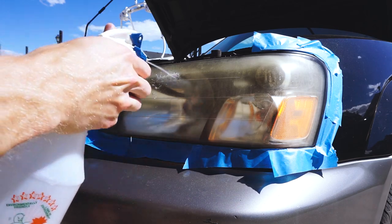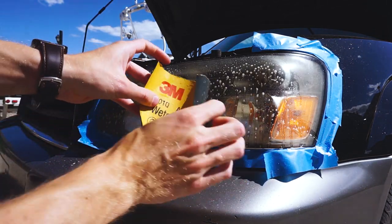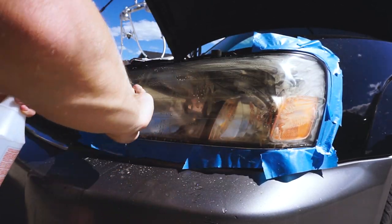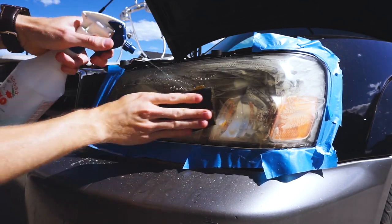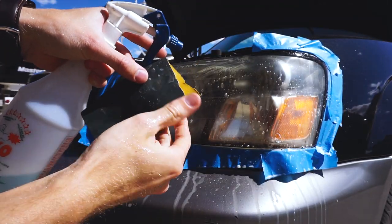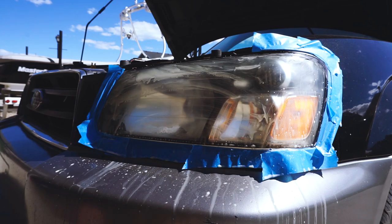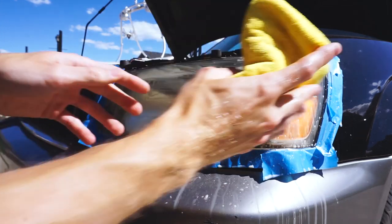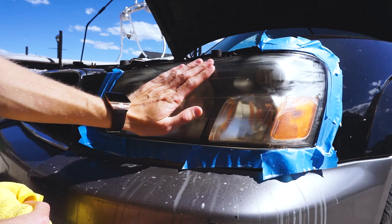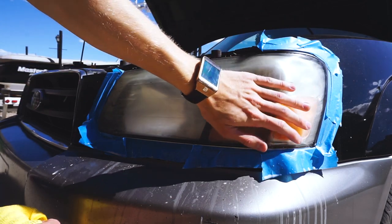Now comes the fun part. Take your spray bottle, spray the surface down so it's nice and lubricated, then take your 1000 grit sandpaper and start sanding away any imperfection. Be sure to keep the surface lubricated — otherwise you get a lot of fogging. Also try to go one direction; it helps a lot with polishing later. The sandpaper will start to get clogged up, so you'll have to move to a different side. When you think you're happy, take your microfiber, wipe it down, and see if there are imperfections you still need to address before moving on.